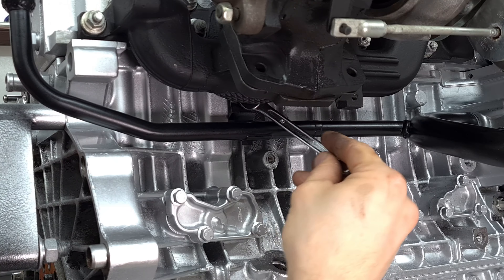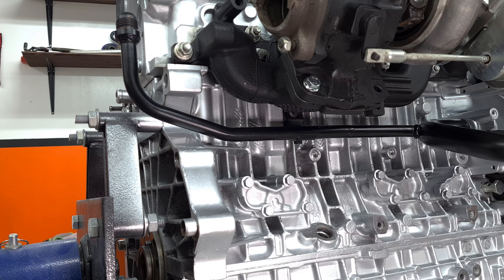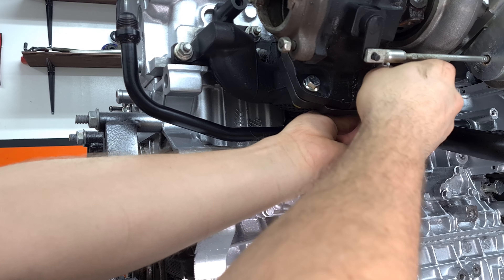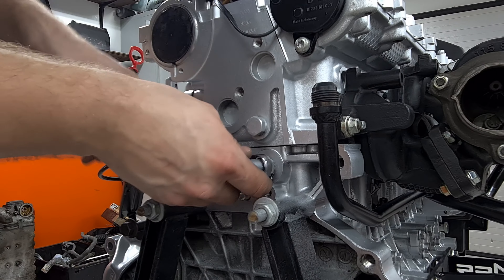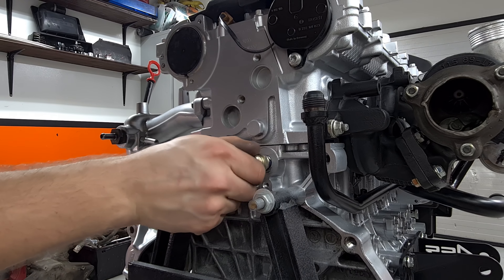I'm going to have to replace these bolts because this is not going to work in the long run — these need to be locking type. There's no point in using shiny ones here because they'll just fly off. It's a little too hot here. So while we're doing the water pipe, we might as well do this water pipe too. We got some Loctite on there.